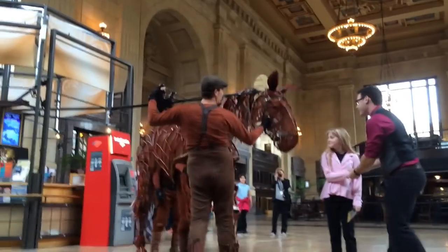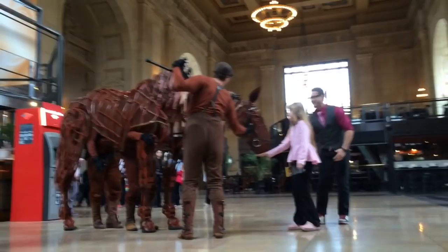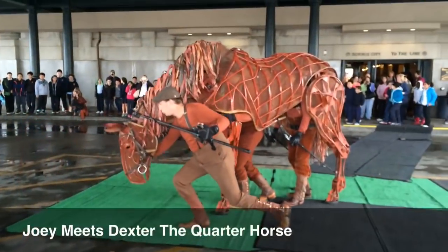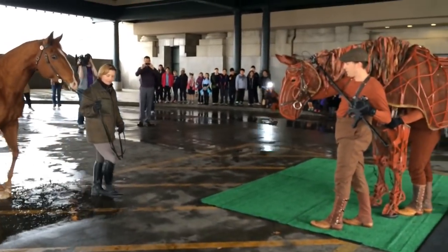Joey has a friend in the show as well. His name is Top Thorn. Joey is about 18 hands high and Top Thorn is about 21 hands high. Top Thorn is a thoroughbred and Joey is a half hunter, half giraffe.